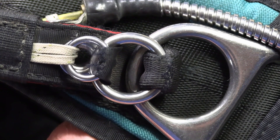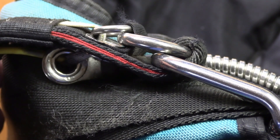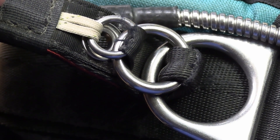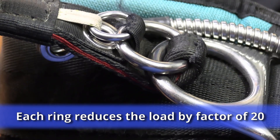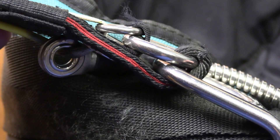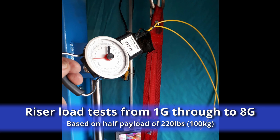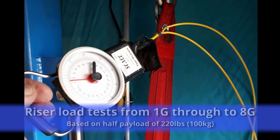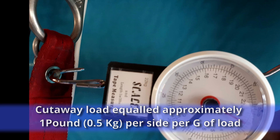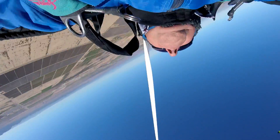You can have a go at working out where so many people have got it wrong. First off, let's look at what a three-ring system looks like when it's correct. Each time you pass through a ring or loop, the load is reduced by a factor of 20 — so I've been told, and in experiments I did on my test rig, these numbers were close. In short, it worked out that for every G we pull under canopy, the load on the cutaway cable goes up by about a pound a side. This is certainly a great reason for not letting the G-forces build up during a malfunction.